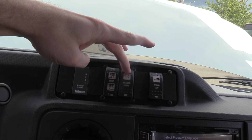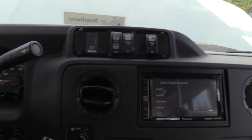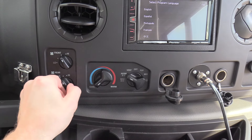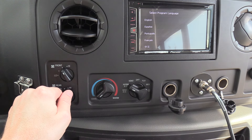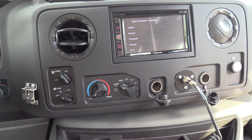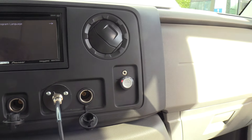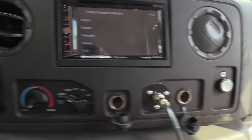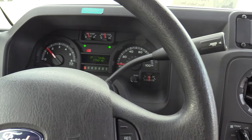We've got controls to open and close the door, interior lights, reading lights. And then down here we have the climate controls for your driver. Got the rear heat right there. Over here to the right, this is your propane kit fuel level right there. And then you have the normal gas fuel level up there.